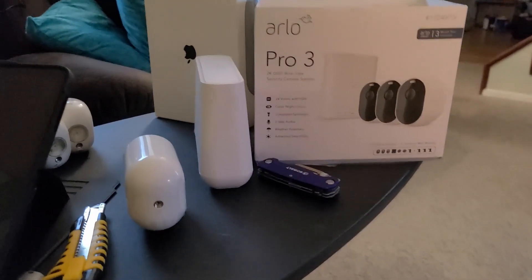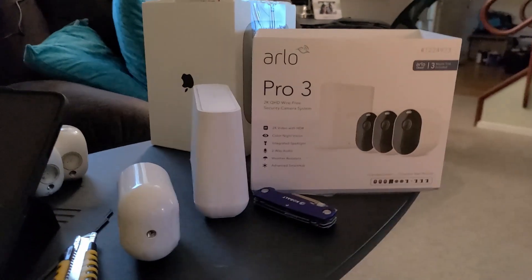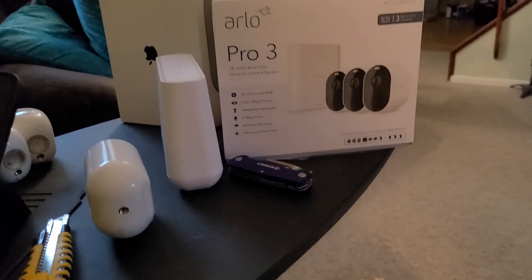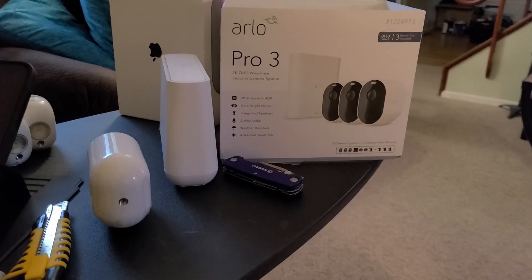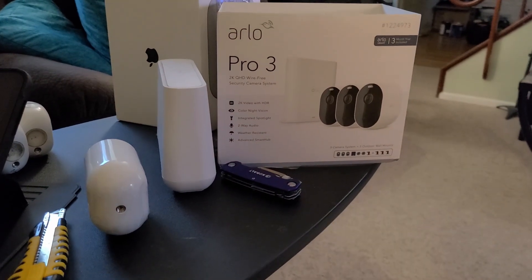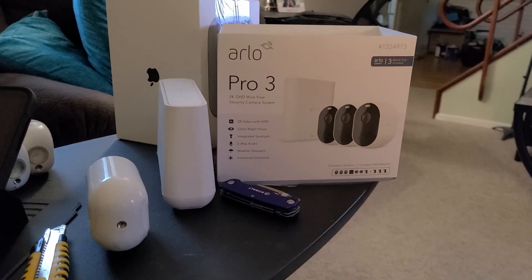So I love YouTube. I went on YouTube to try to figure out why I'm having difficulty adding the Pro 3 camera system to my Apple HomeKit, which is very new to me. And that's fine — I'm technical, I don't have a problem.